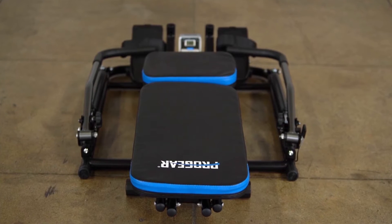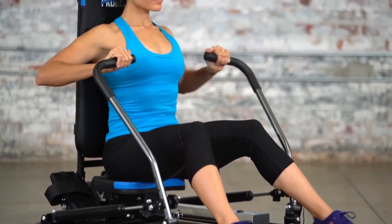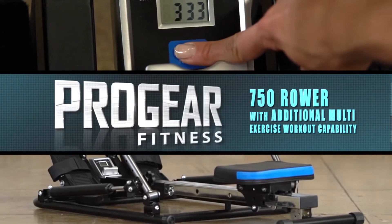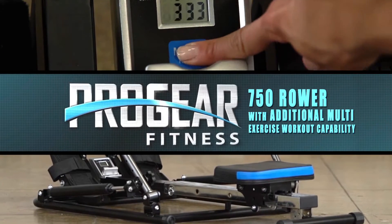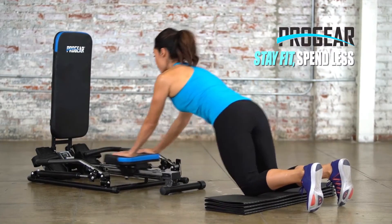When not immediately needed, the rower can be folded for convenient storage. Get your cardio exercise and strength training at the same time with the Progear 750 Rower with additional multi-exercise workout capability. Progear — stay fit, spend less.